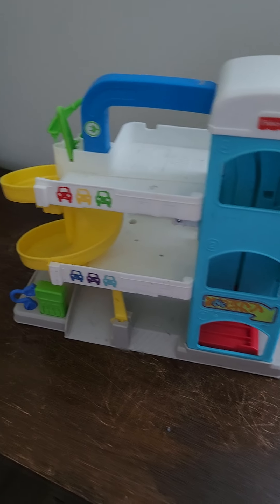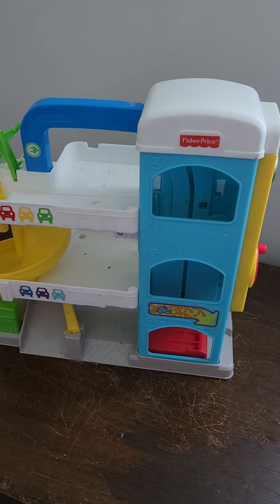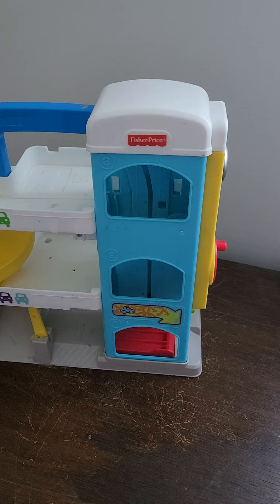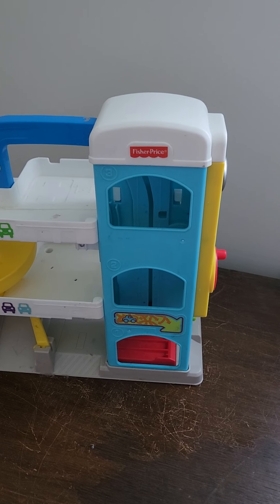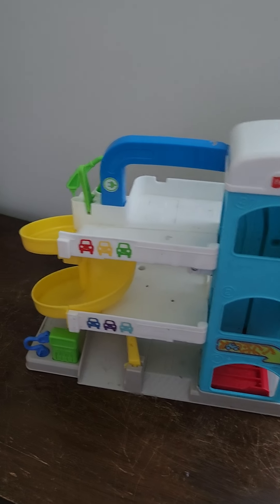Hello, we are back with another quick little video on another Fisher Price playset. This one is a lot more simplistic than the other ones we did and I do not have any of the original cars that went with this. We just use Hot Wheels and stuff like that when the kids play with it.